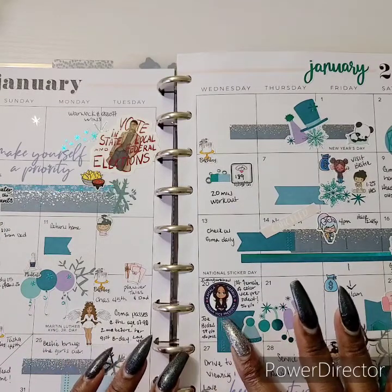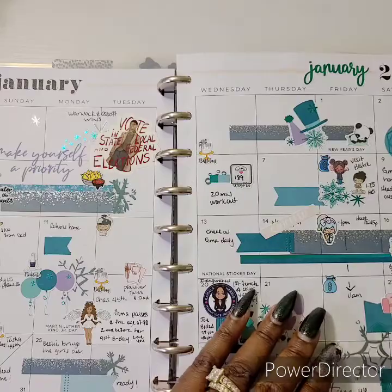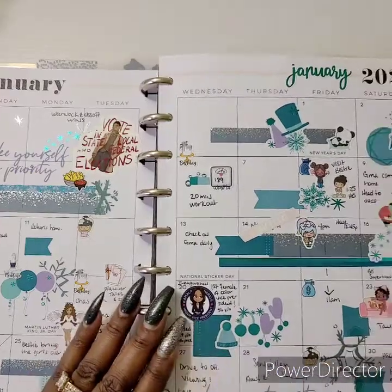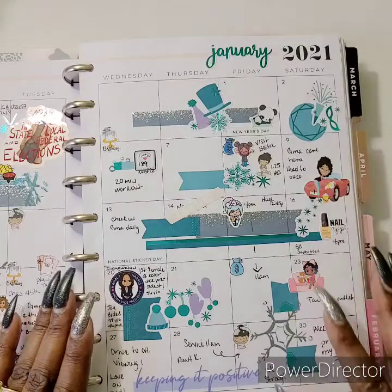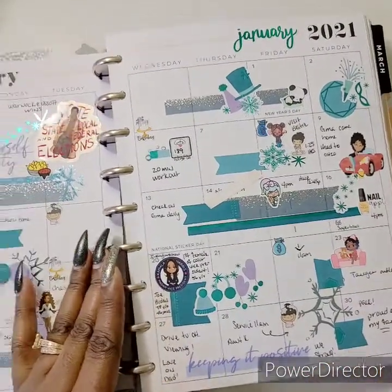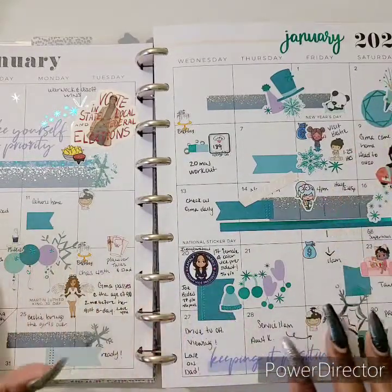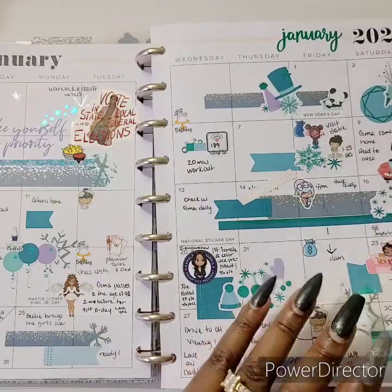There's also Capital Chic Designs, some Birch and Birdie, Pink Diamond, and then some little pops of snowflakes using the Happy Planner Classic.